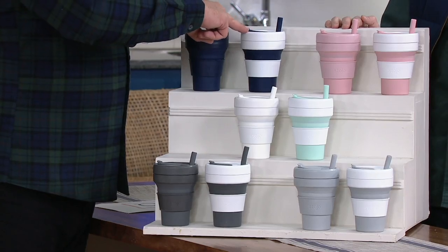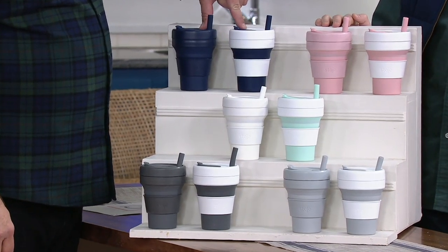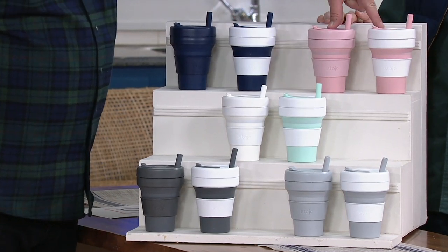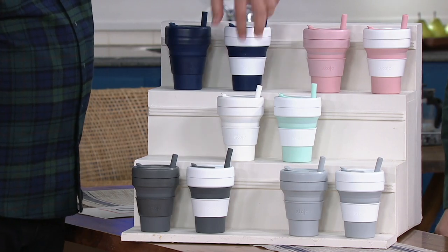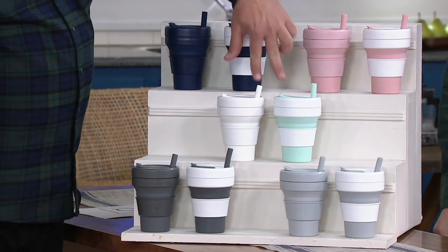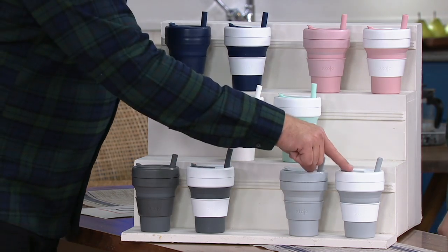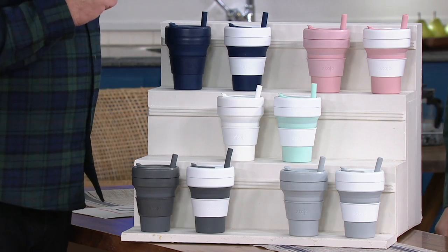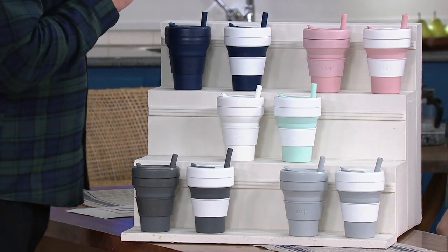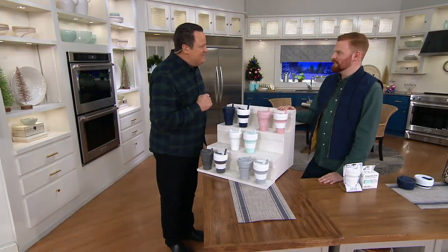We're very excited about denim, and this will be the first color to sell out — it's getting limited. This is carnation: you get the pink cup and the pink and white to go with it. This is mint. This is carbon. And this one is cashmere. Six payments of $5.46. K50195. What would you like to say to America about your product? Sip, stow, and go — stow your Joe.